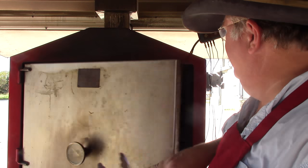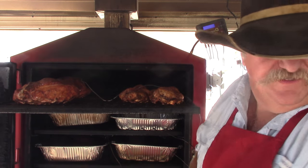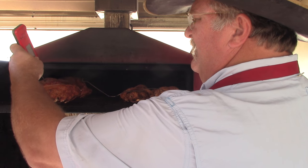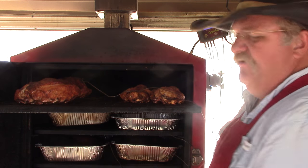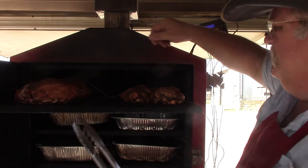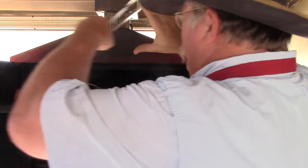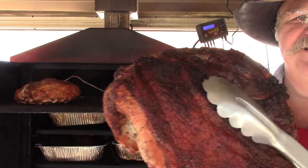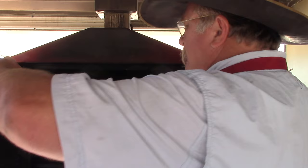We're about two and a half hours into this. Let's get these turkeys off and see how they look. That back one is almost 170 degrees. Check this front one — 164, so it's got about a degree to go, 163, it's got to go up a little more. What I'm going to do is pull the back one and leave the front one. But here we go — that is a pretty turkey breast.